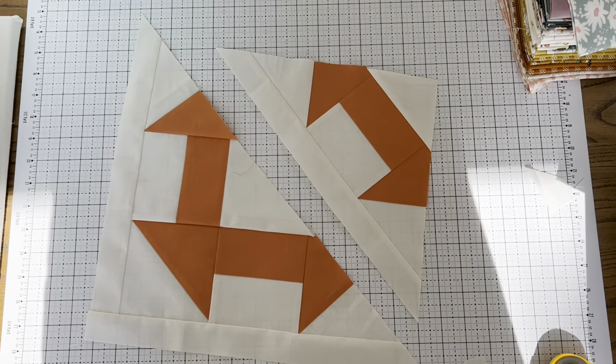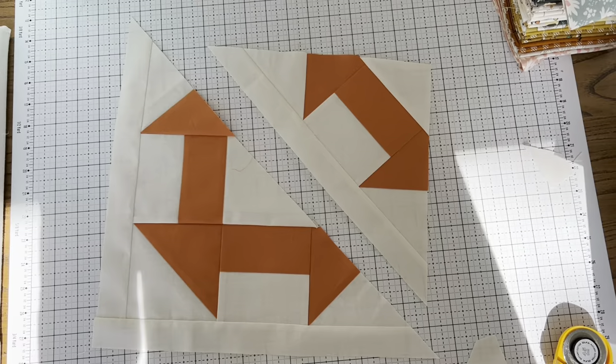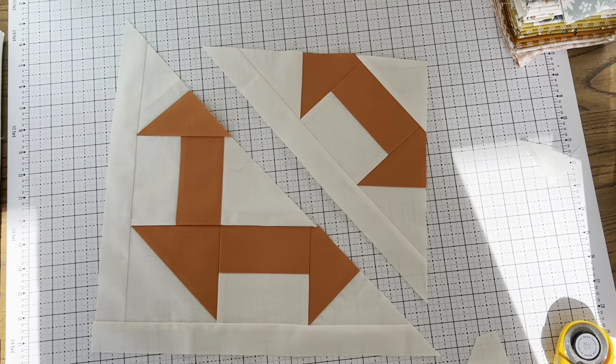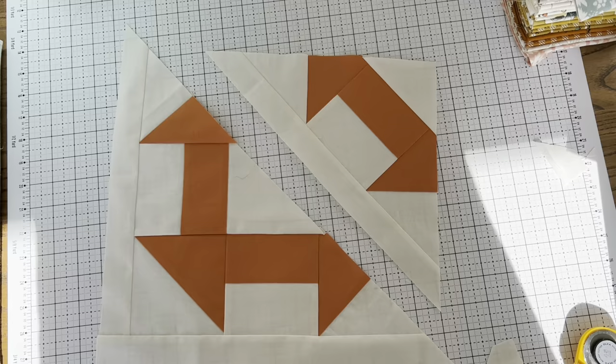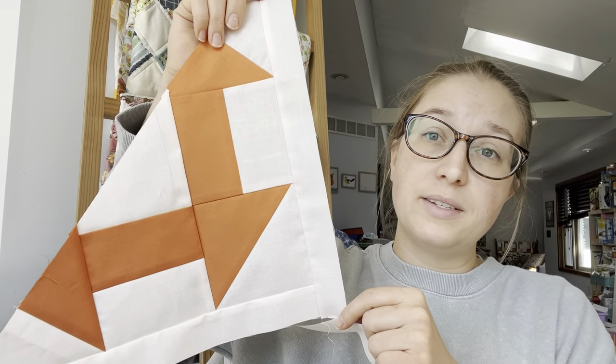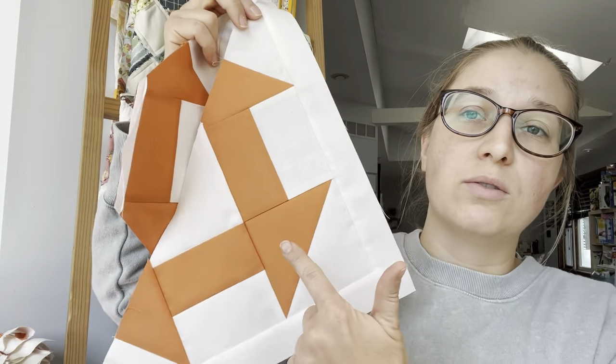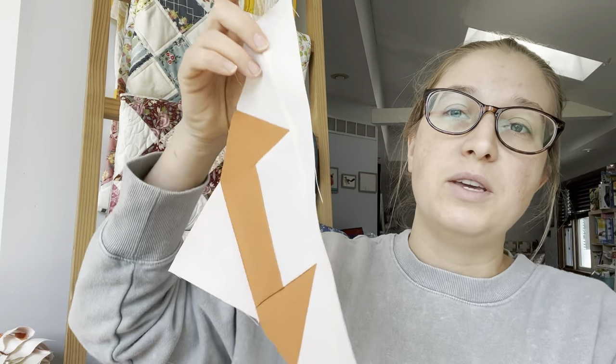This week's assignment is to make all of the framed half churn dash blocks and all of the framed quarter churn dash blocks that you need. I hope this video helped and answered any questions you might have about construction of these blocks. The half churn dash blocks will be used as our setting triangles in the quilt, and the framed quarter churn dash blocks will be used as our corner triangles. If you have further questions, just leave them in the comments below and I'll answer them. Thank you — until next time.